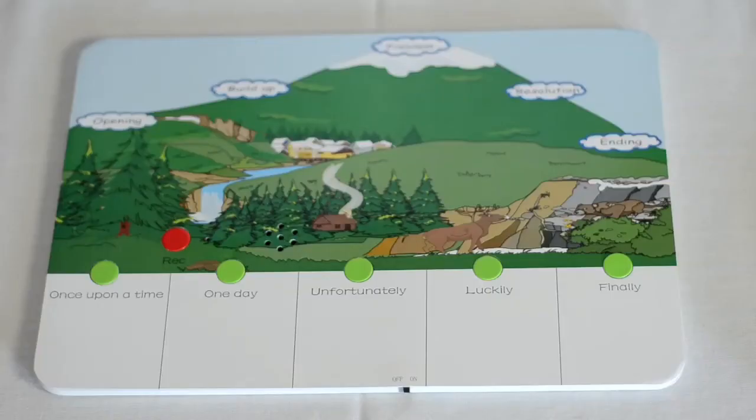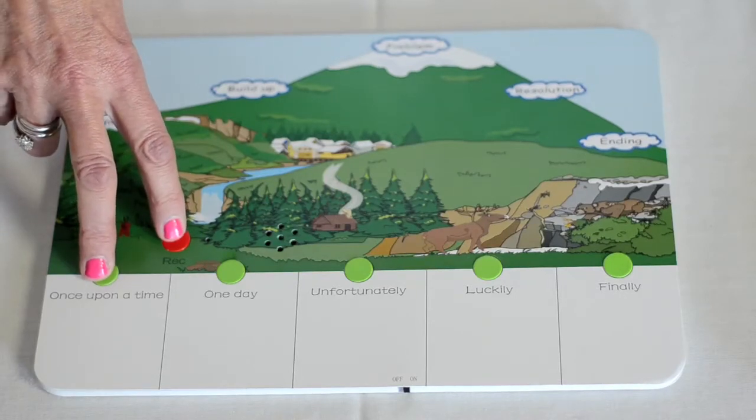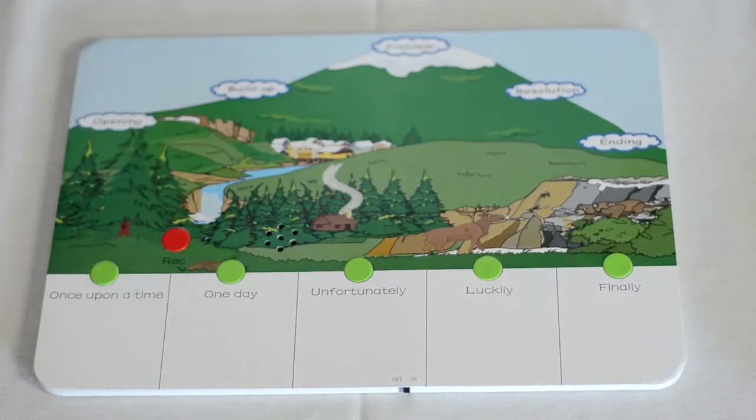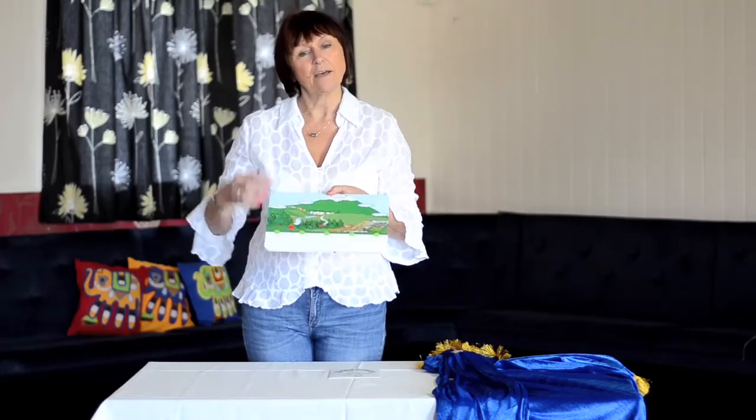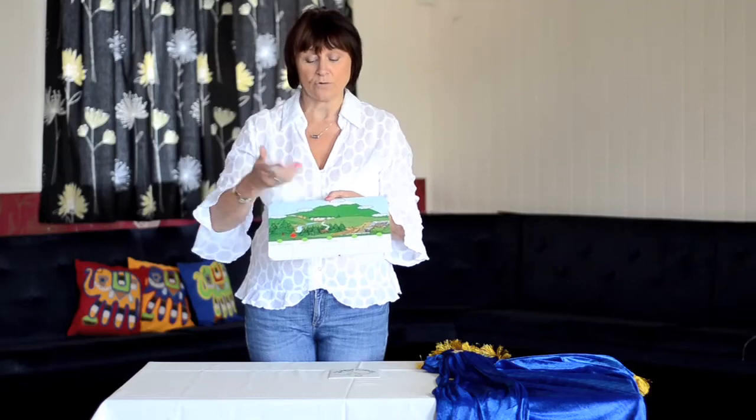You might like to start the story off by pressing the record button on 'once upon a time'. So once upon a time there was a beautiful princess — over to the child, they can then press the second button and continue with the story.